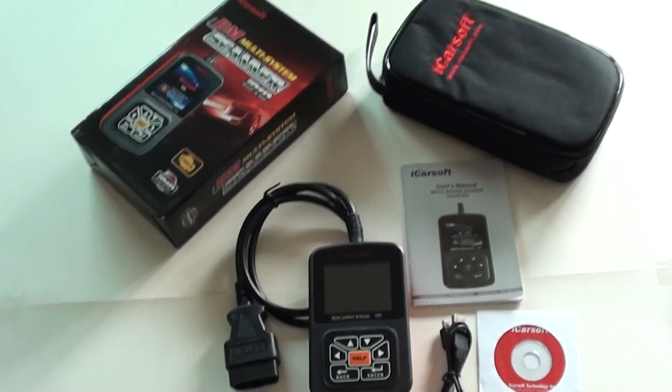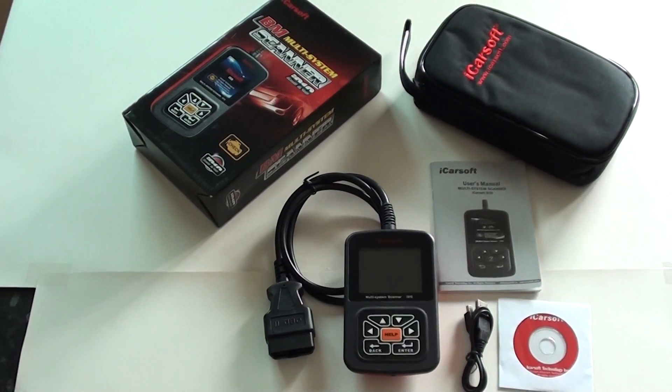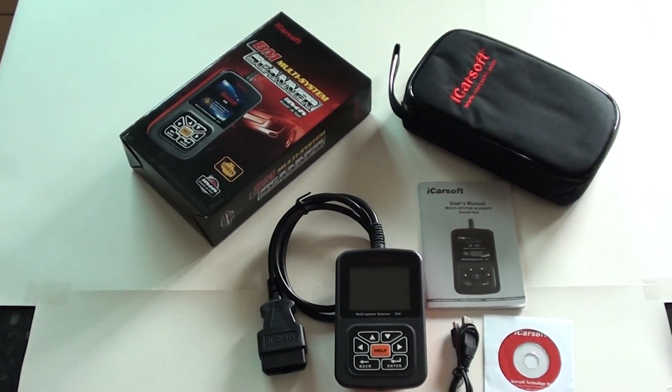Click the link directly below this video and you will be taken to a page which offers the i910 — it will cover all BMW E46 models for the airbag, ABS, engine and transmission systems.